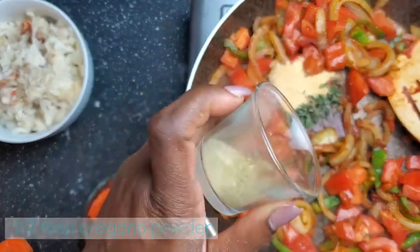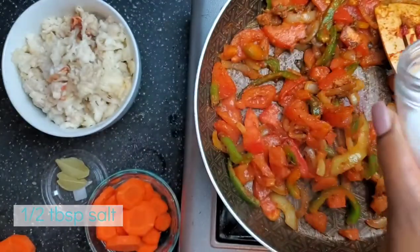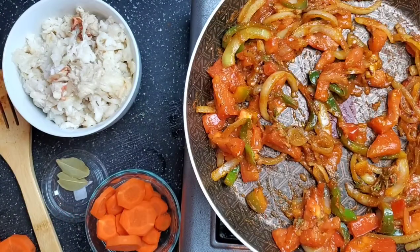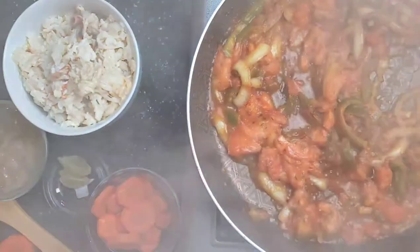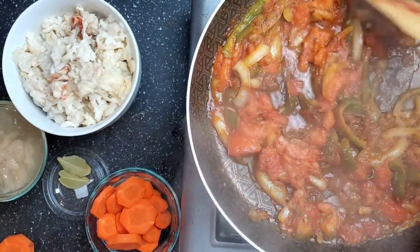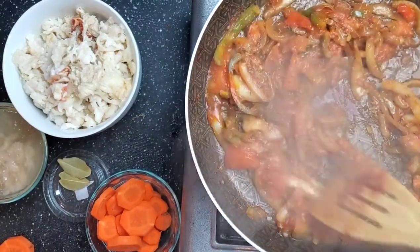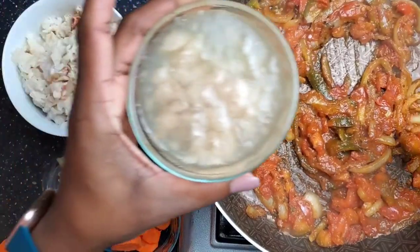I'm also going to add a tablespoon — or half a tablespoon — of oregano and half a tablespoon of salt to taste. We're going to be salting as we go, because it's better to have to add salt than to try and take it away. You do not want to over-salt your conch or any other dish. Hypertension is a real thing and we're trying to avoid it here.